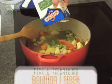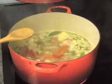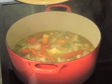Now add four cups of stock. There should be enough stock to cover all of the vegetables. Bring the whole pot to a boil, then put the cover on and turn the stove down to simmer. Set the timer for 20 minutes.